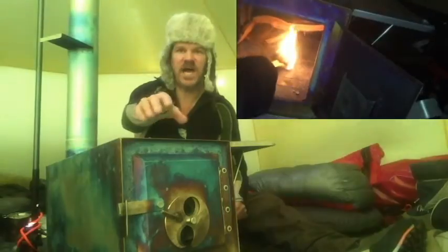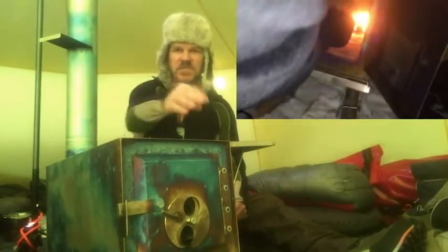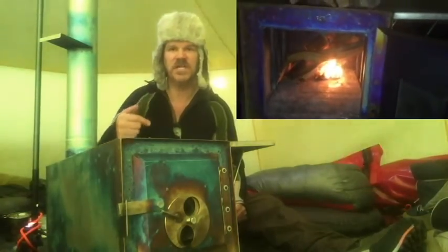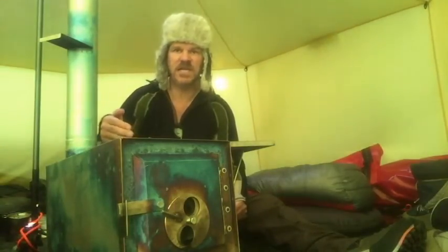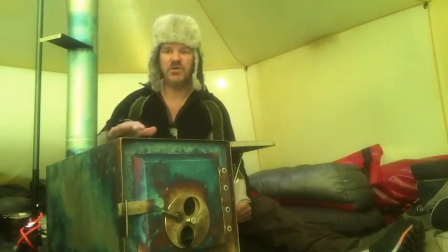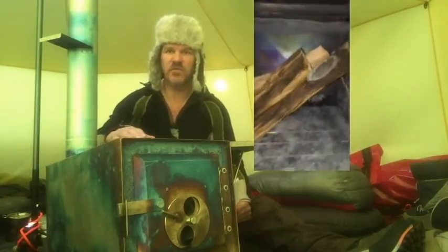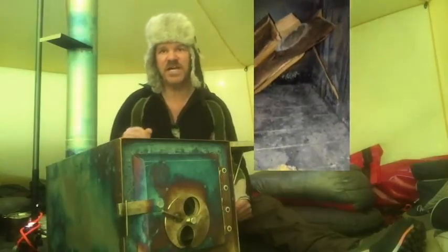The vent on the front is designed with a spark screen to prevent sparks from coming out. It's also positioned a little higher so that it causes a turbulent effect on the air intake, giving you a nice even burn. The efficiency of this stove is very good. I ordered this one with a baffle in the back — that slows down the burn of the wood towards the back and allows the wood in the front to burn a little faster.